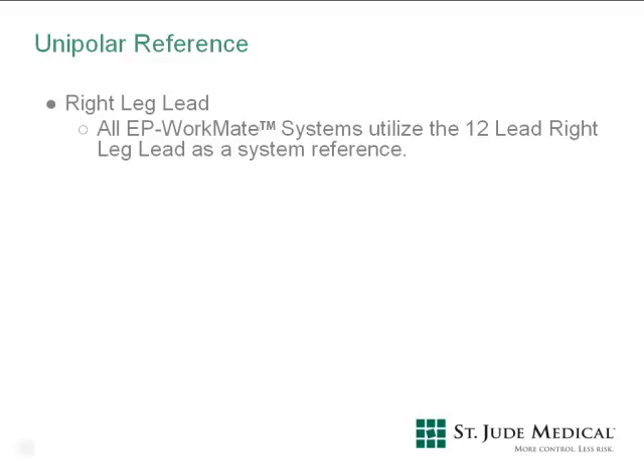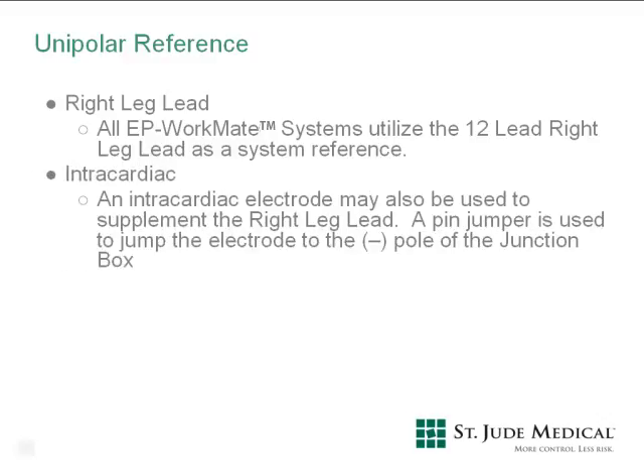This unipolar reference can be supplemented by using an intracardiac lead. Any intracardiac electrode currently in use can be used as a system reference supplement. A pin jumper is used from the reference location in the pin box to any intracardiac electrode to create a supplemented reference.